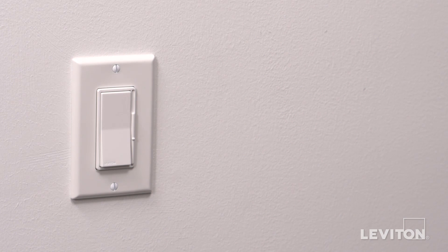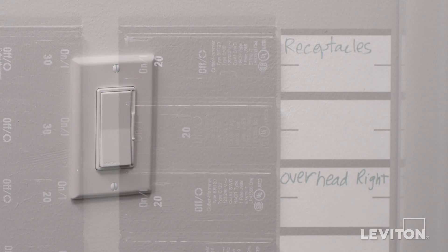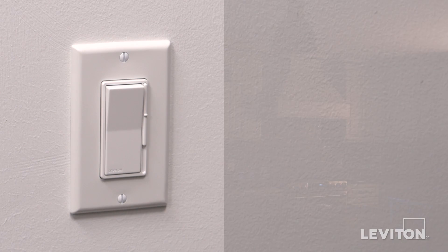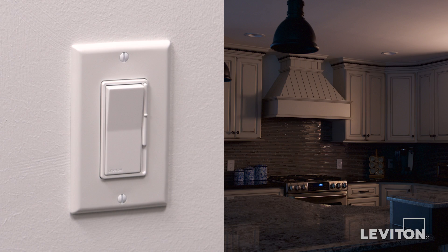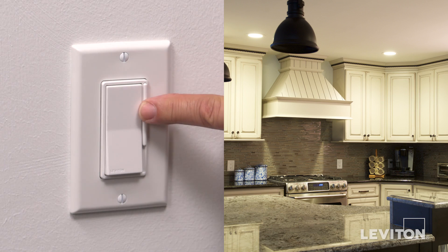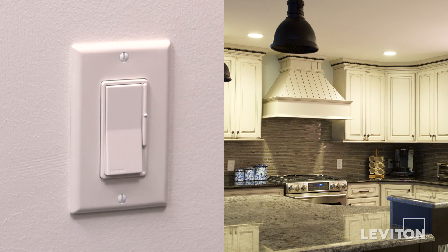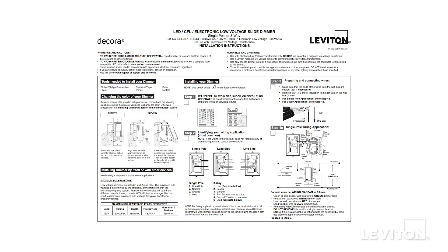We are now going to test the device. Restore power at the circuit breaker or fuse. Press the top of the dimmer to turn the controlled light on. Press the dim-bright bar up and down to raise and lower the light level. Depending on the type of bulb you are using, you may need to make some adjustments to the settings. Consult the instruction sheet for how to do this.